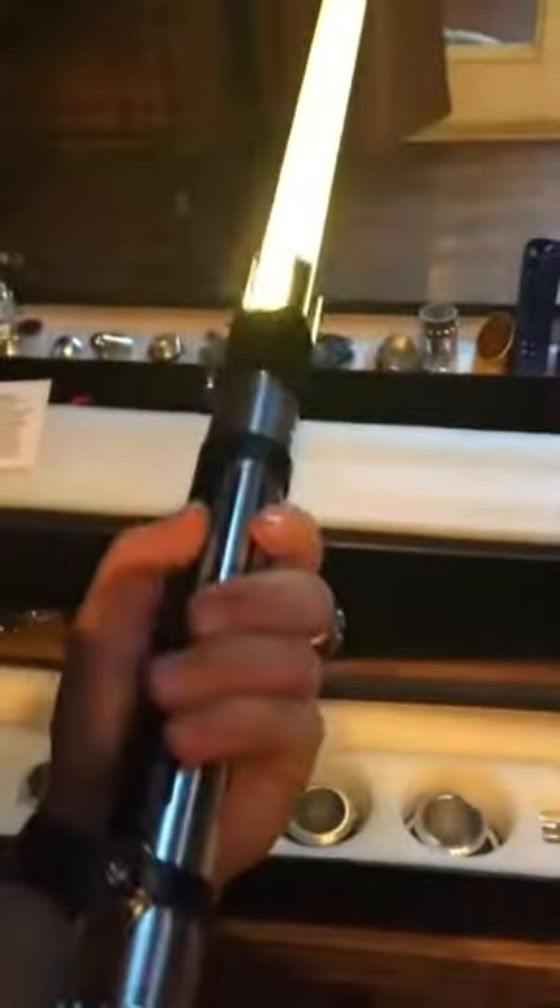Overall, a really nice saber — not disappointed in my purchase at all. If you guys are on the edge of buying one or not, I highly recommend it. It's gonna be a lot of fun, help make a great Halloween costume. I'll get a beat on my little brother a little bit — he looks so thrilled.